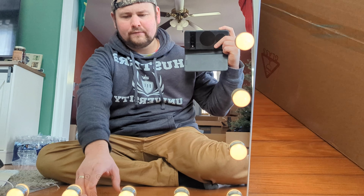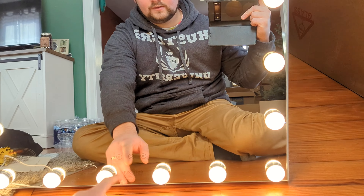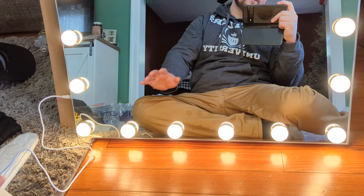The color temperatures are very nice. You can have it very dim, basically almost off, and that's great for nighttime with no other lights on.